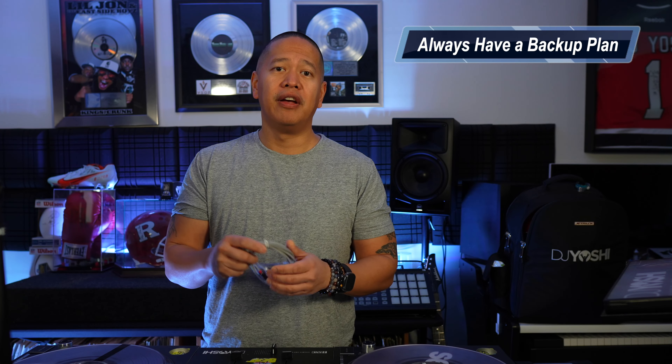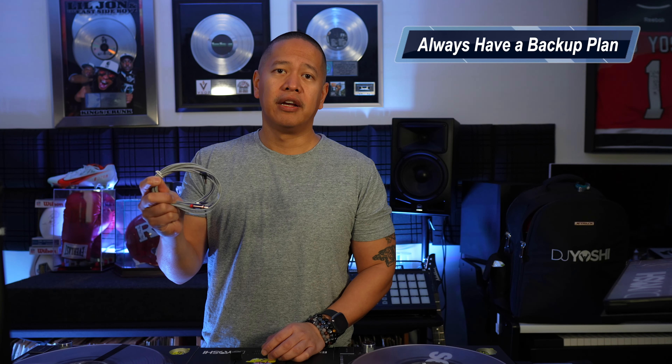If you have that face where you're in panic mode, the producer or the client, they're going to see that. So the first thing I can tell you is just don't freak out.